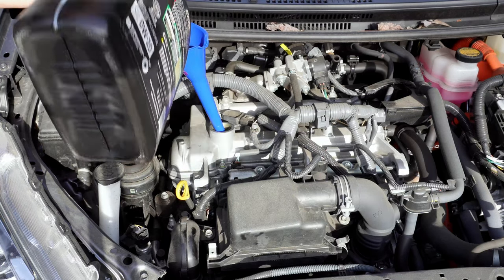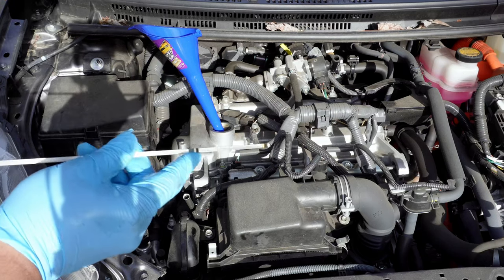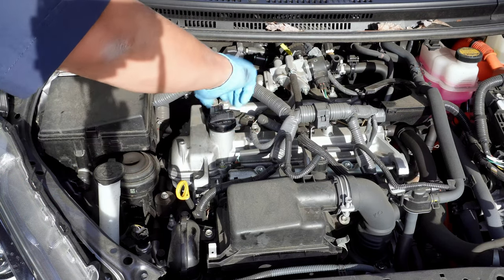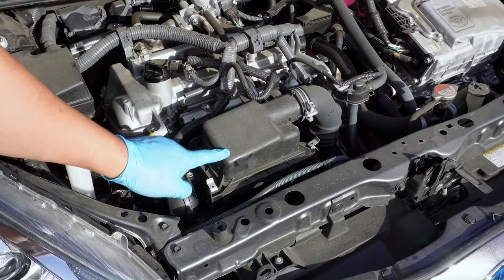Then let's check the dipstick one more time. That looks right below the max line, which is perfect. We'll clean up, put the cap back on, and move on to the next maintenance item, which is the air cleaner — we have the OEM part here.